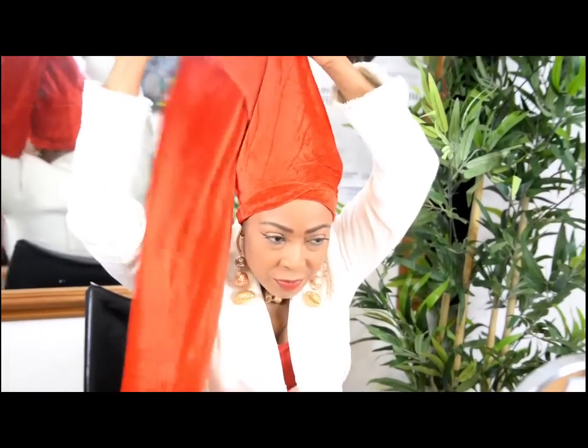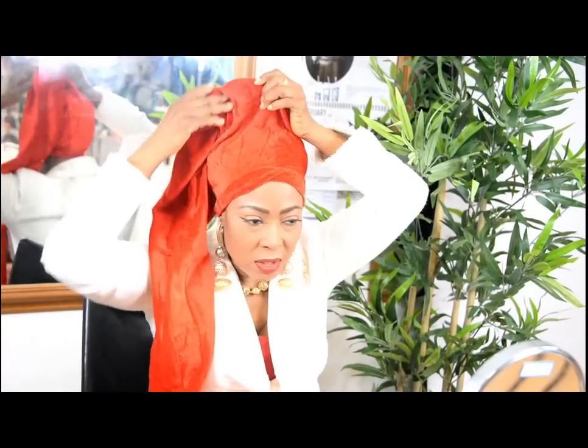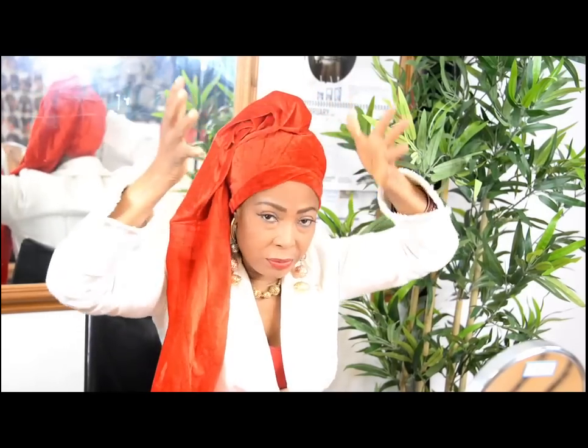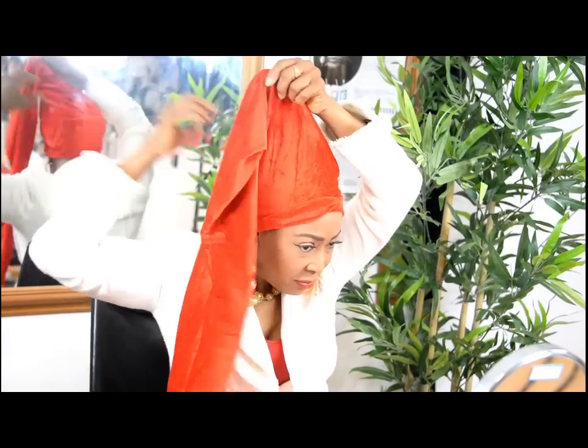What I was saying earlier — if you want this to be really bulky, you could have another scarf tied underneath, giving you the bulk, and then this just sits across it. But I haven't done that; I've just left my hair empty.